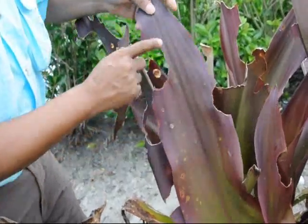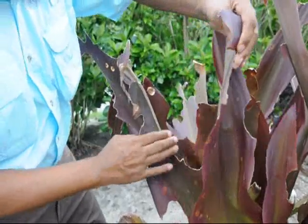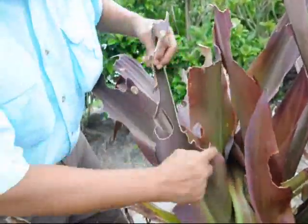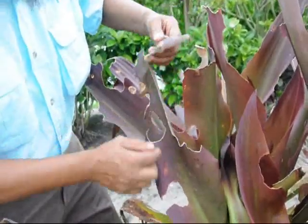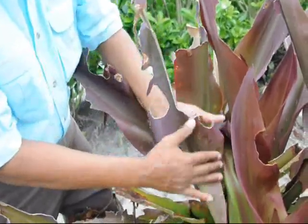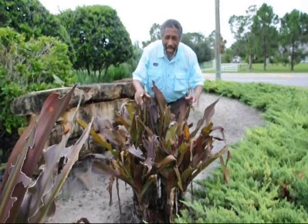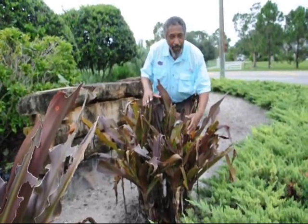Here we are — massive leaf damage. Look at this big chunk taken out of this crinum. Look at this other leaf right here. Can anything be worse? Look at this. What's causing this great destruction of this crinum lily plant? Can it get any worse than this? Let's go take a look at what's causing this massive damage to the crinum.